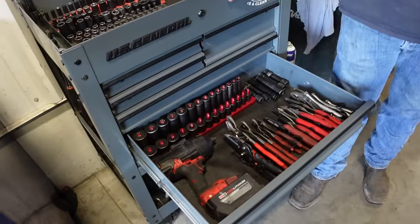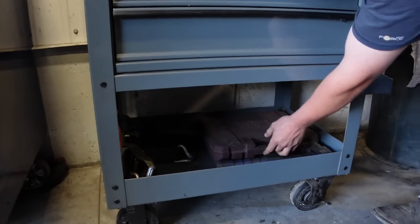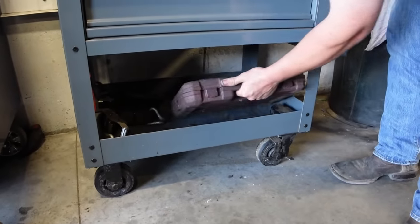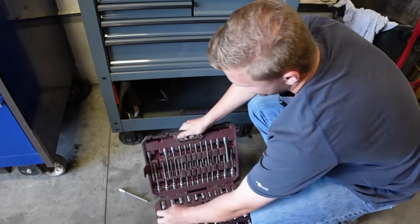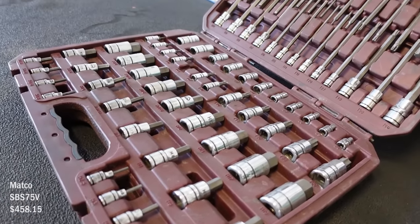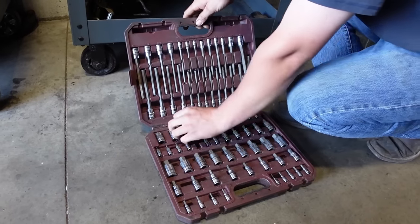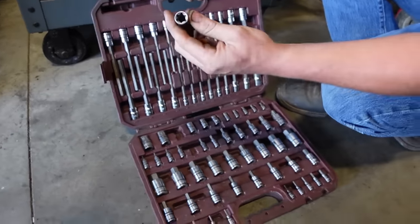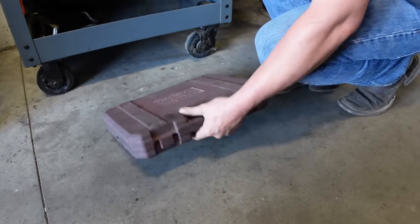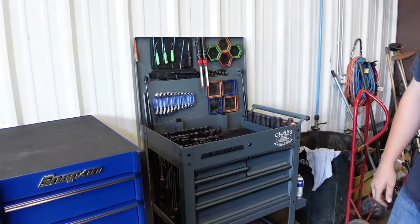I got one master set. This is also my go-to hammer — I've been taught the smaller the hammer the easier it is to ruin stuff. This is my Matco master set for torx and allens. There's not much E-torx on trucks — it's kind of rare to come across them. And some straps to hold transmissions to the jacks.